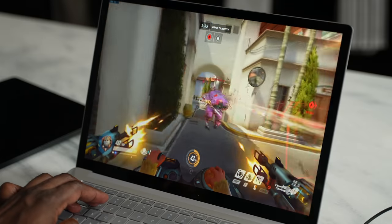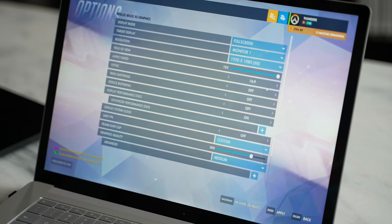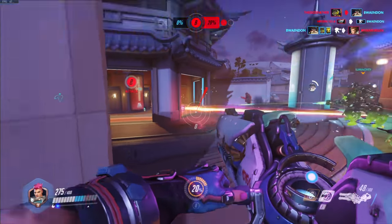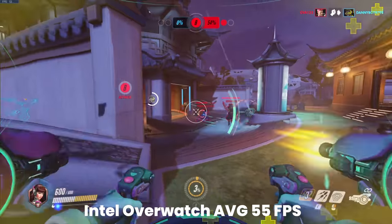Moving over to the Intel version, settings were still the same — medium, 1920 by 1080 — and we also ran close to about 55 frames a second. Performance was pretty similar between both devices and I didn't see any significant variation.